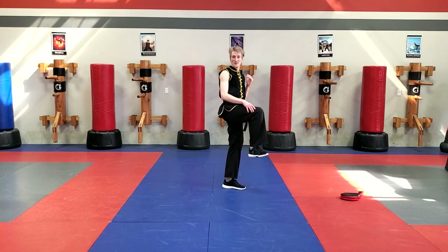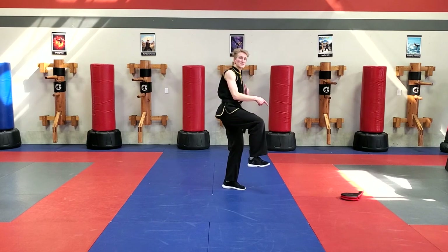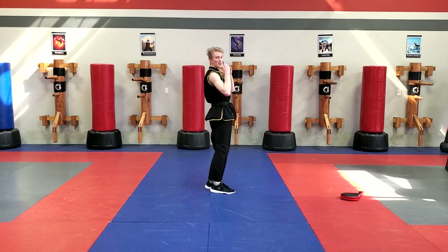Right knee comes up — we're trying the other side now. Jump across, left leg will inside crescent kick. One leg jumps, other leg kicks. Left knee up, jump, inside crescent kick.